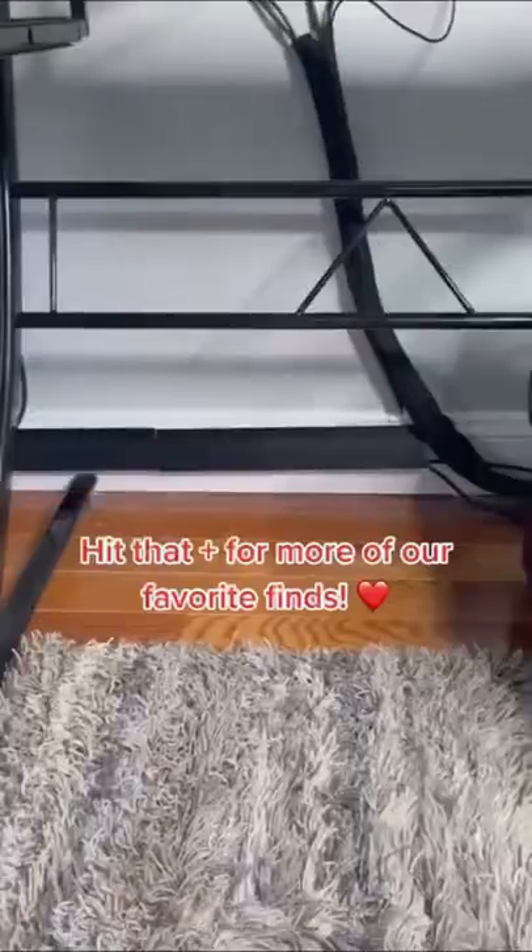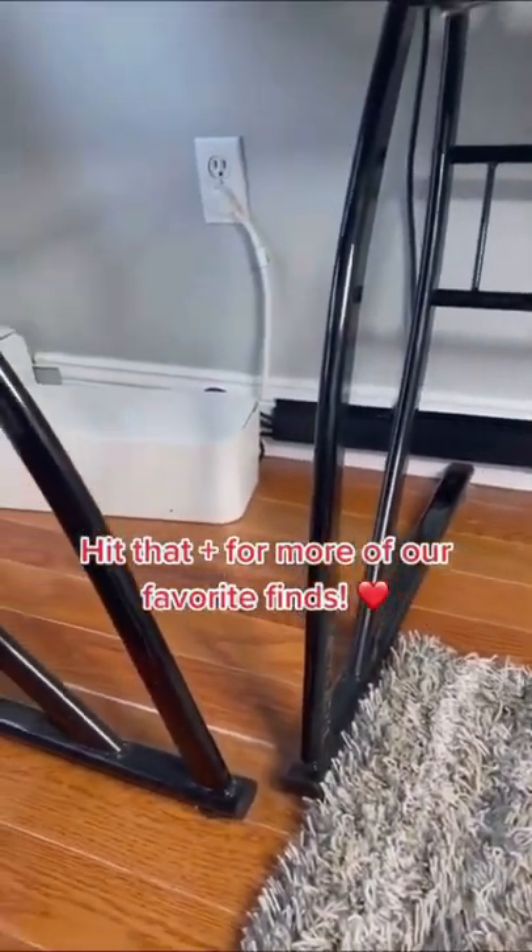Once it was all hidden away nicely, I was also able to sweep up the final dust that was under all the cords. Look how much cleaner this setup is now — it's amazing.